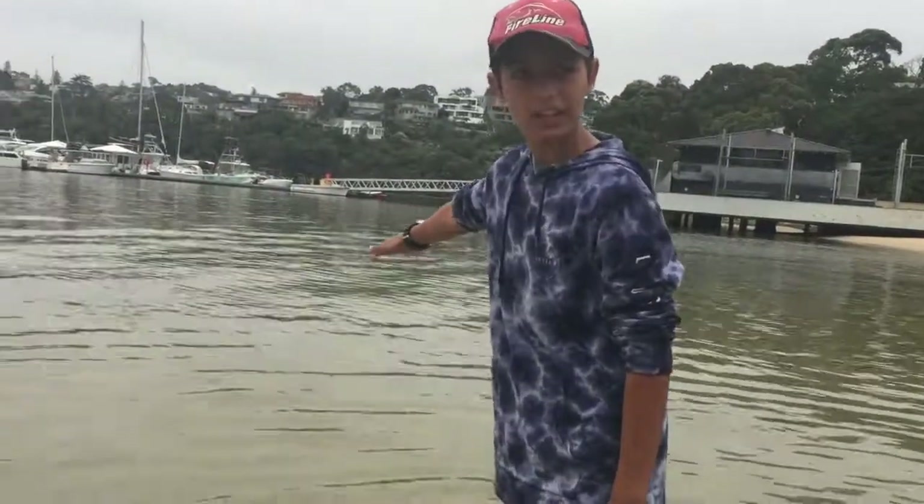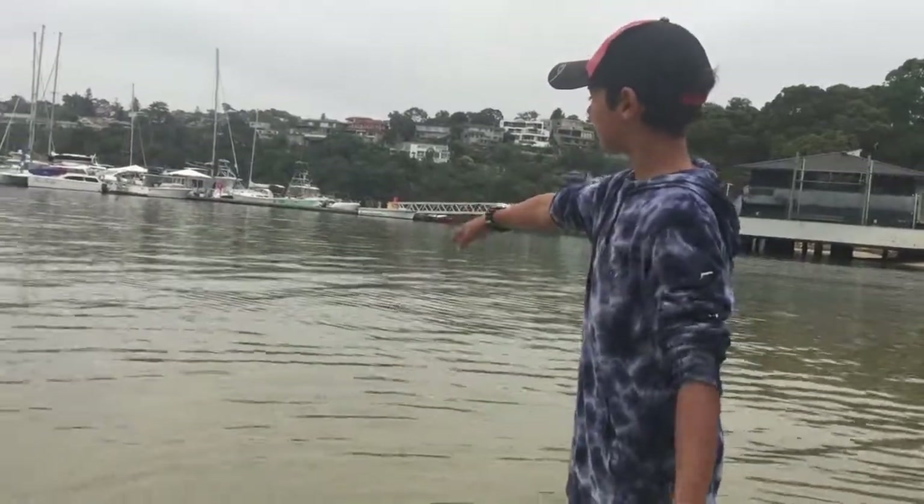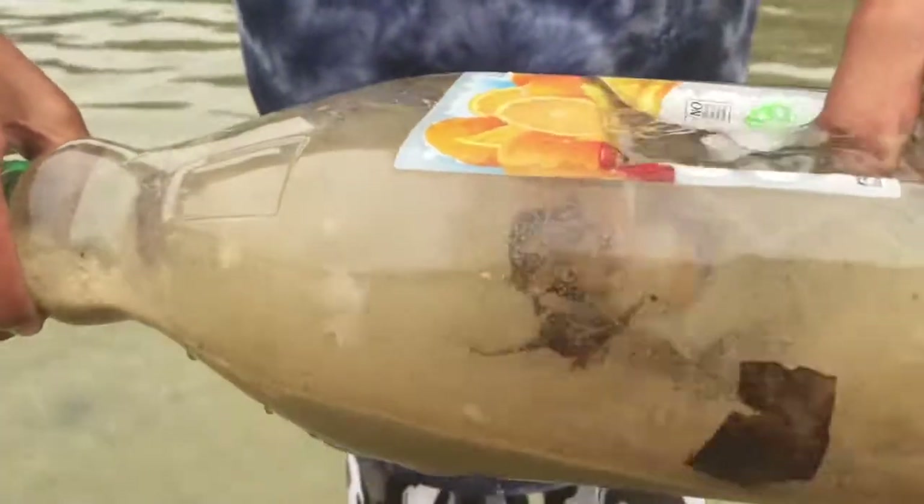So the trap's been in the water for like 15 to 20 minutes. As you can see, if you come closer, there's already some mullet in there. Now we're just going to pull the trap up. And there we go — there's your big finger mullet.